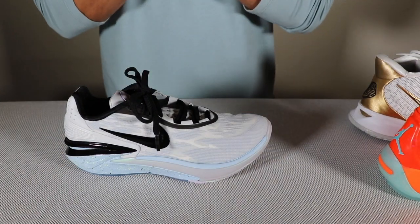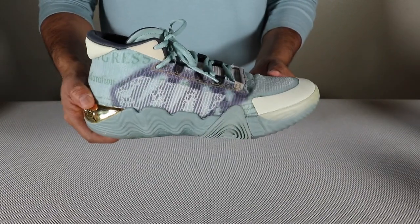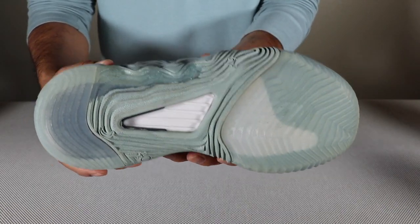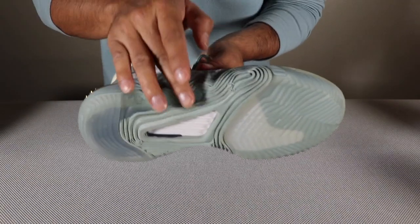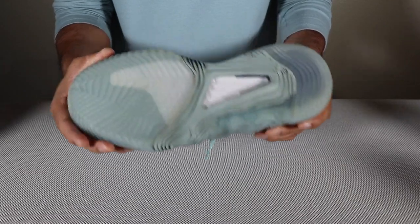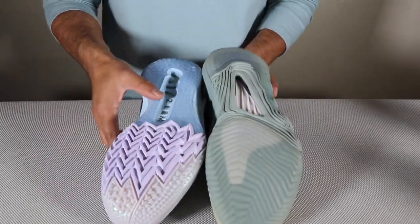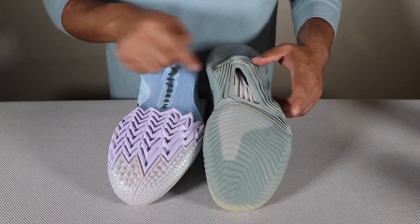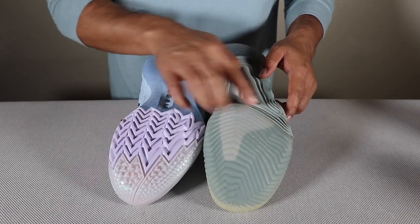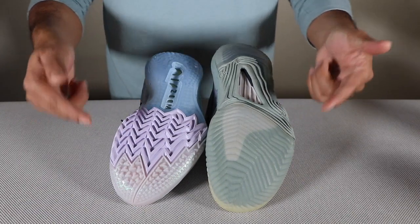A shoe that is very similar to the GT Cut 2 that I also love playing in is going to be the Kawhi 2. It has more of a narrow base — somewhat similar — it does have a little bit of cut inward. And it's not too wide in the forefoot at all. The materials are somewhat similar. You can see the traction — it's going to have this translucent rubber in the front and back, then a harder, grippier rubber in the middle. For the GT Cut 2, the harder material is in the front. So in a way they function and are laid out somewhat similarly.